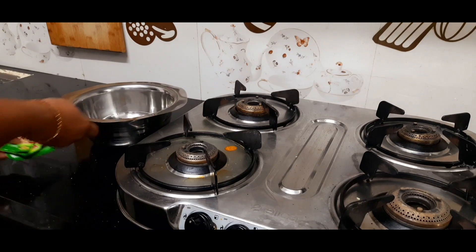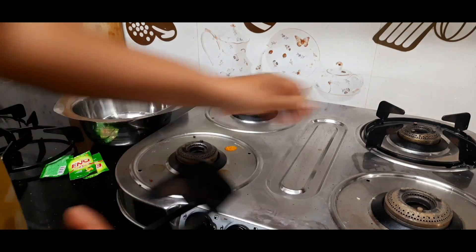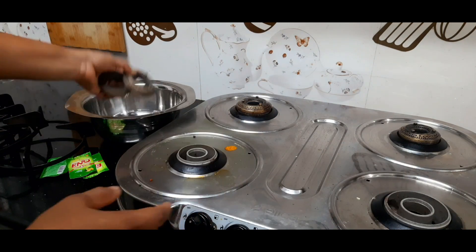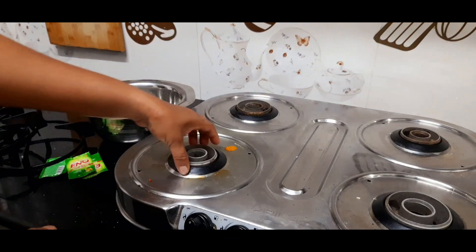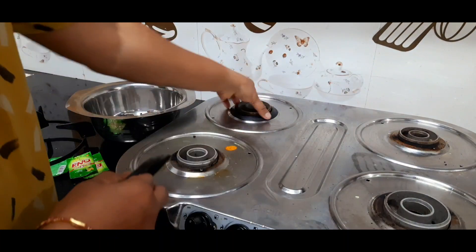Hello friends, welcome back to our channel. Today we have a cleaning video with a lot of different tips. I am going to do a deep clean, covering a lot of different parts like stands and rings.